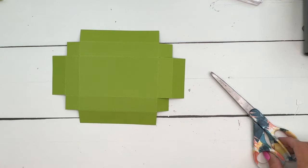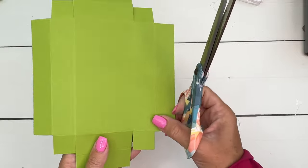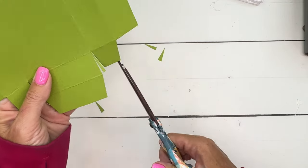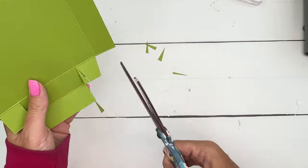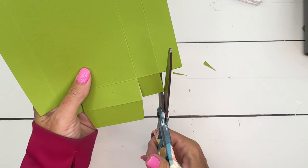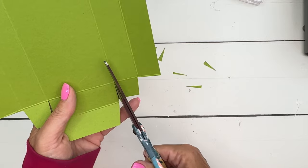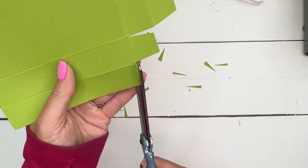You can use Stamp and Seal Plus or liquid glue — whatever you prefer. Go ahead and cut off the corners of all your tabs. You can do this as you're cutting each side if you want, but I like to go at the end and cut them all. This helps because I'm guilty of cutting either on the inside or outside of the score line, which makes the tab uneven. Trimming the corners helps prevent problems with the box not fitting together.